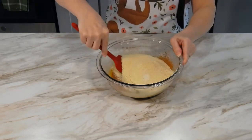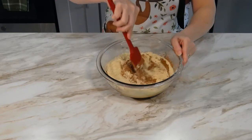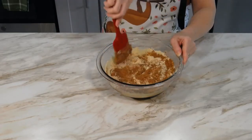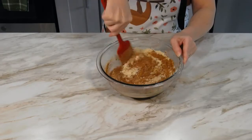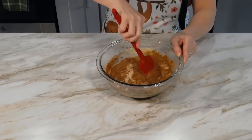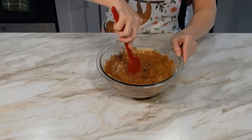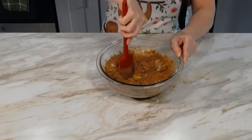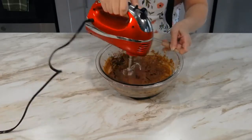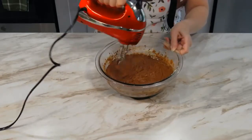Using a rubber spatula, gently fold the cocoa powder and almond flour into the batter. This will keep them both in the bowl when we use the electric mixer again in the next step. Then using a slow speed, mix the batter with the electric mixer until you have a uniform thick batter.